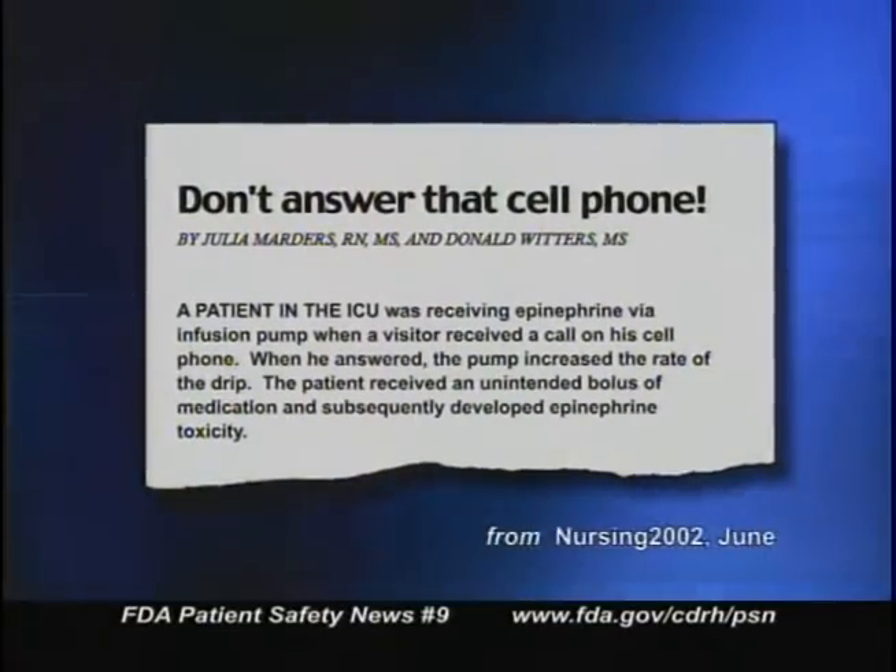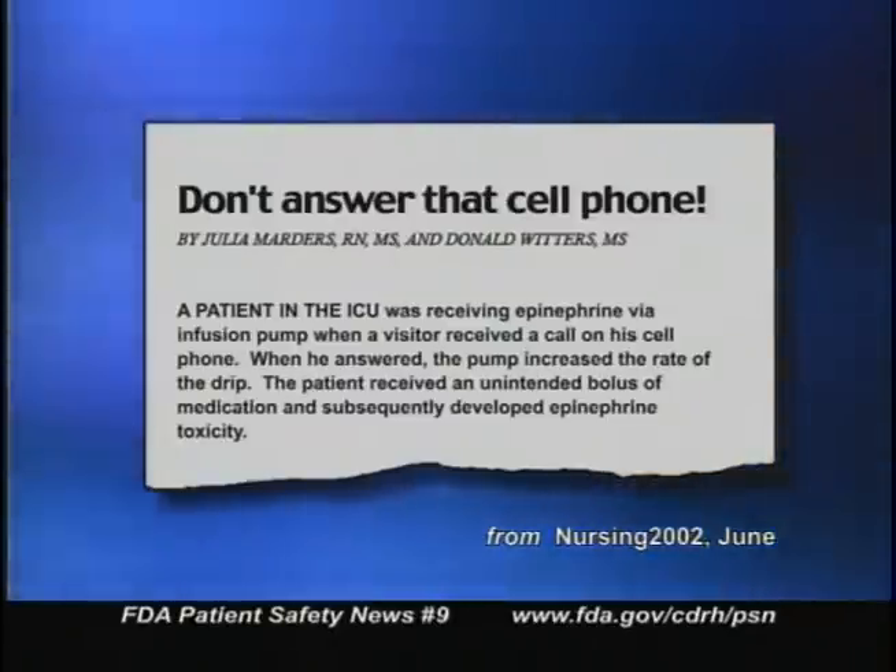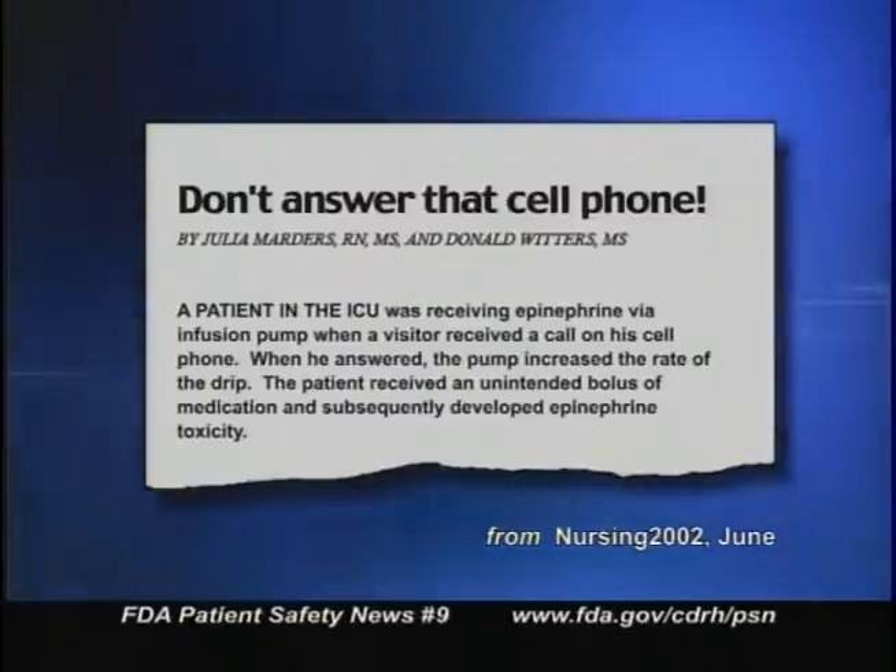The article appeared in the June edition of the journal Nursing 2002. It explains how a patient in the ICU was receiving epinephrine through an infusion pump when a visitor received a call on her cell phone. When the call was answered, the pump increased the rate of the drip. This gave the patient an unintended bolus of medication that led to epinephrine toxicity. But cell phones are not the only source of electromagnetic energy that can cause interference, and infusion pumps aren't the only medical devices that can be affected.